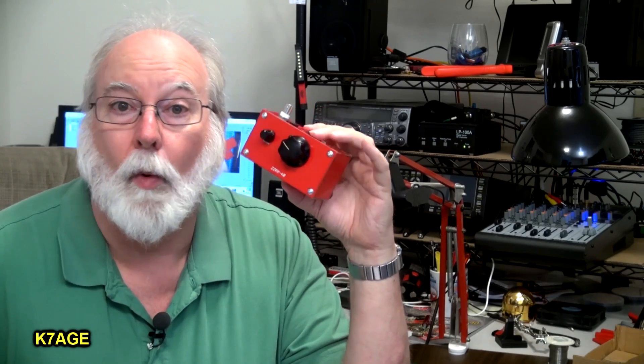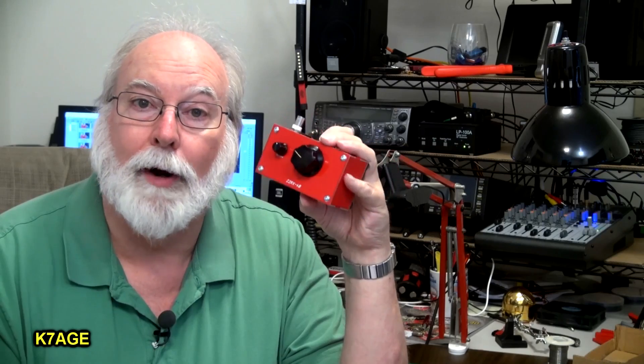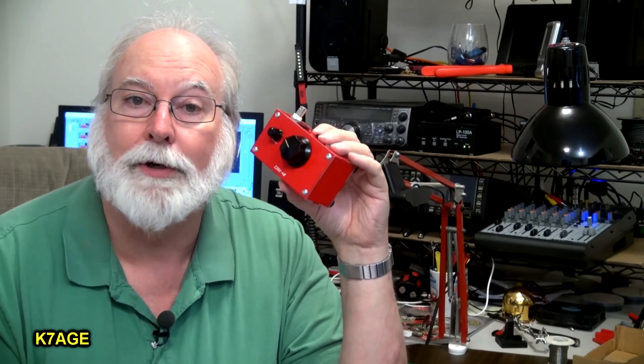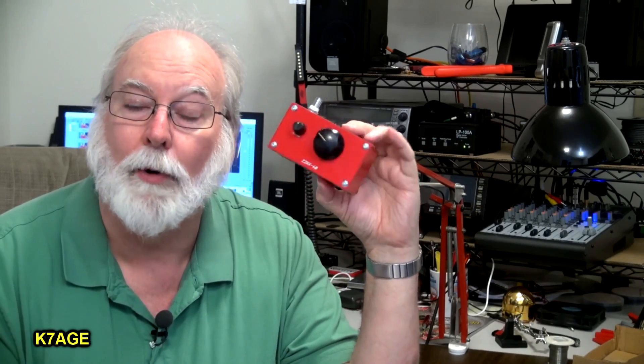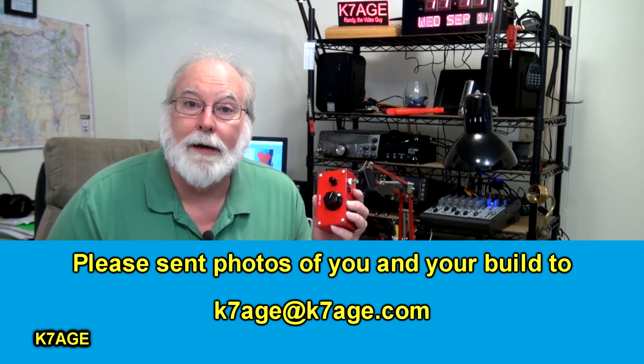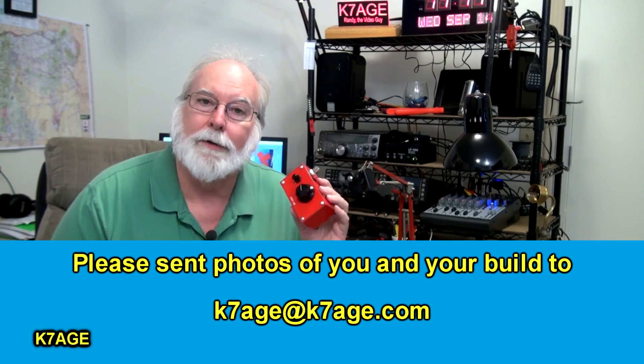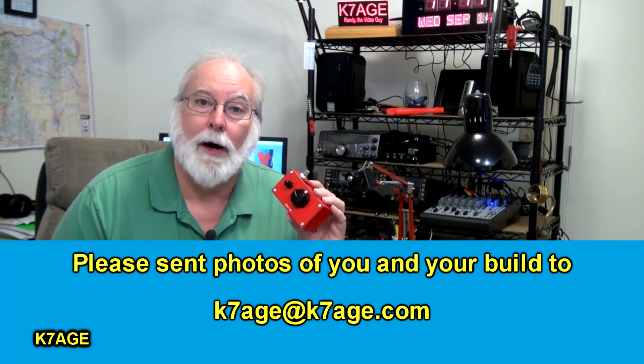It's a small box, and with a wire you could go outside, plug it in, and tune around to see what you can pick up. I think you'll be amazed — it seems to work very well. That's all. Randy, K7AGE-73, and I've got to think about some other videos to make. Thanks for watching.